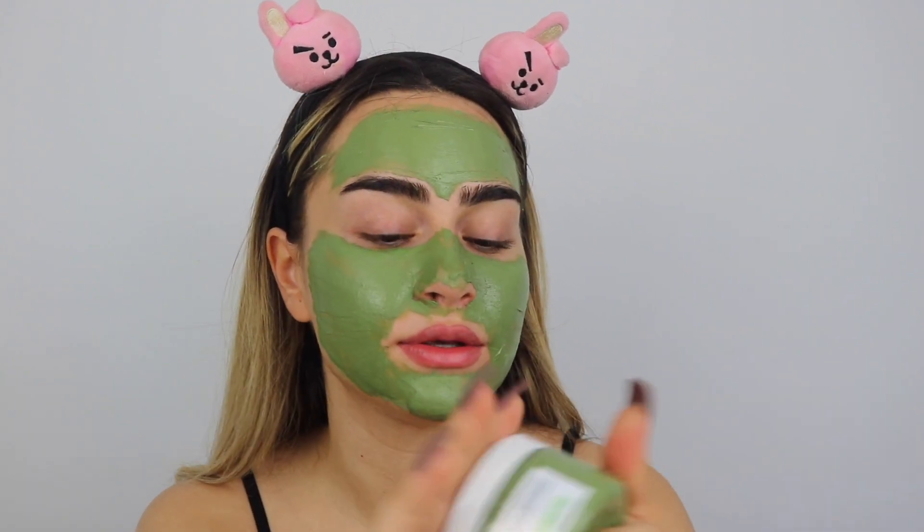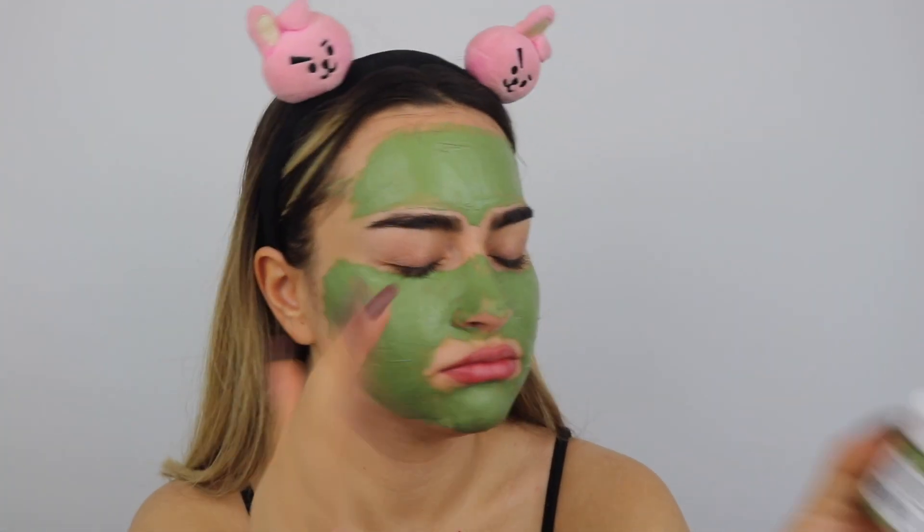I'm done applying the mask. Now I'm gonna let it sit for like 10-15 minutes till it's completely dry. You're gonna see what I mean when it's dry. So we're gonna wait and we're gonna see each other in 10-15 minutes again.